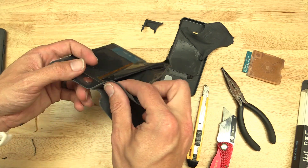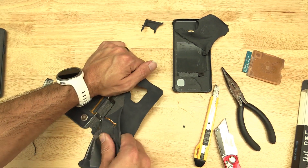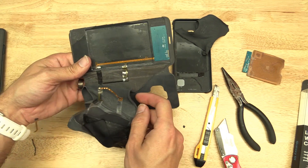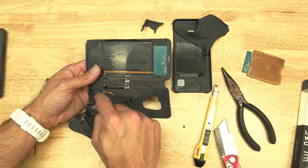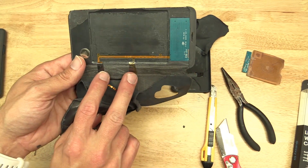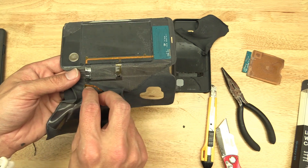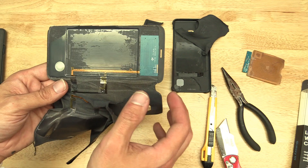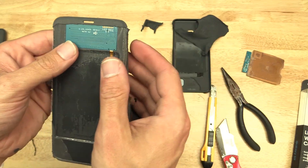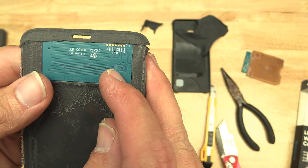Although there's something that goes right there — so what does this other cable go to? It looks like it just loops around to the other cable. Maybe that was done as a fail safe — where if the opening and closing of this hinge eventually damages one of these cables, maybe there's a backup. Let's see what this little screen looks like. We've got S. LED cover, Revision 0.3 — so that matches the other board. And we've got some contacts here.